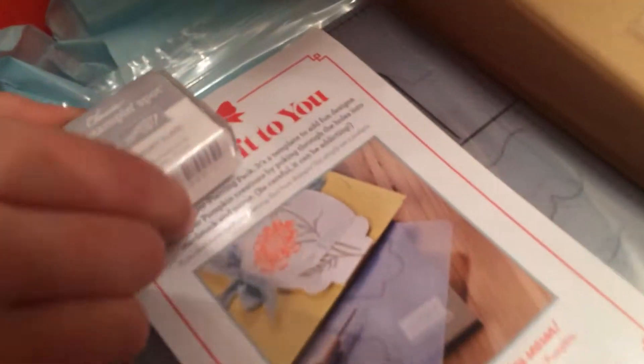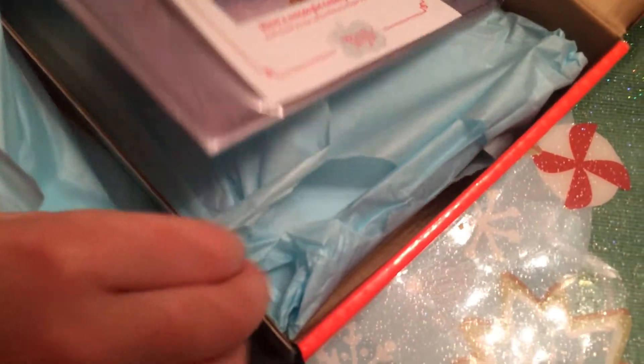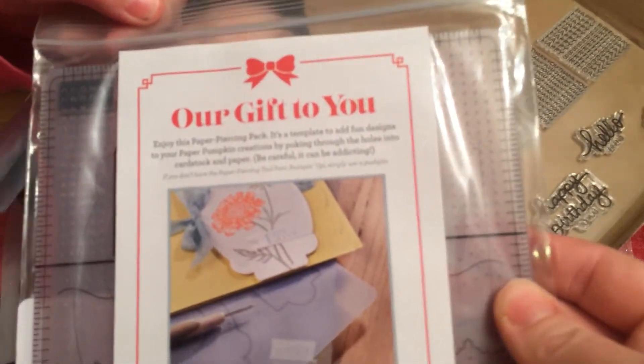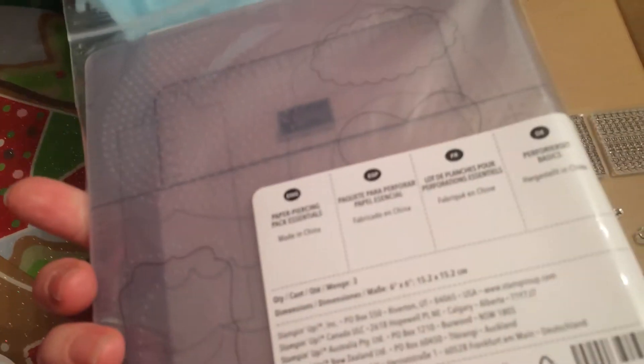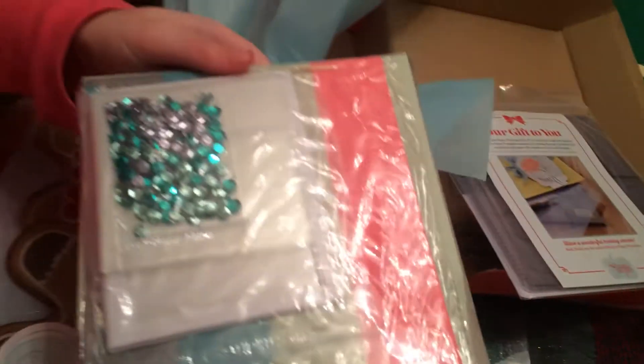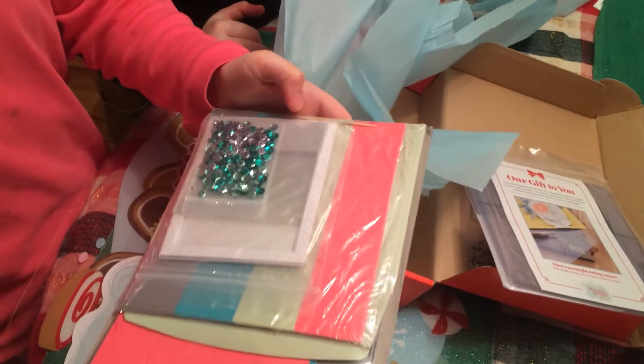We got a nice ink pad — looks like it's Smoky Slate. Let's see what we're making. It says 'Our Gift to You' — this paper piercing pack! So we can make some paper piercing. What do you see? I see some sequins and fancy paper!